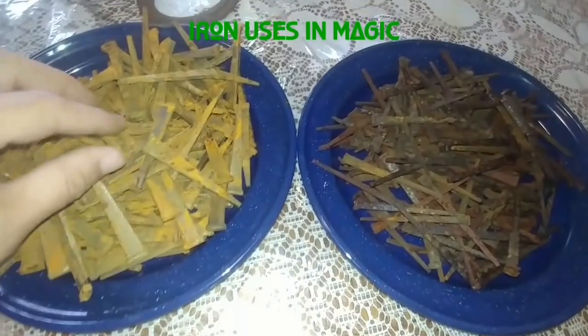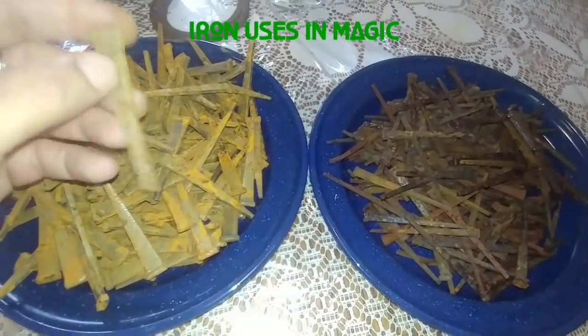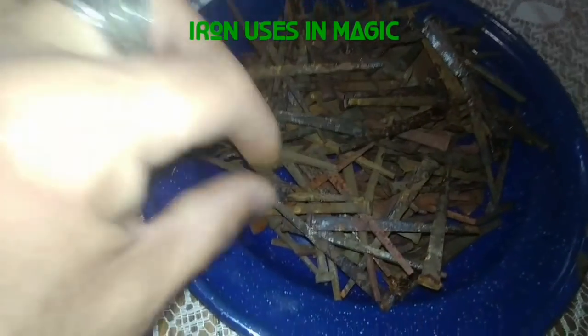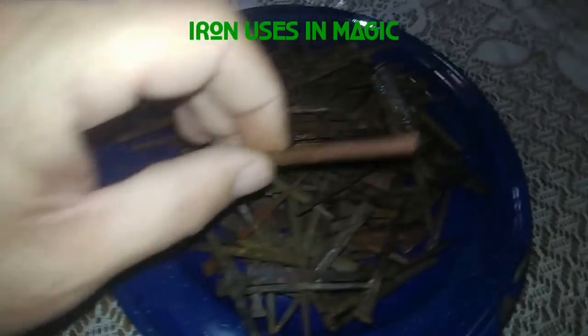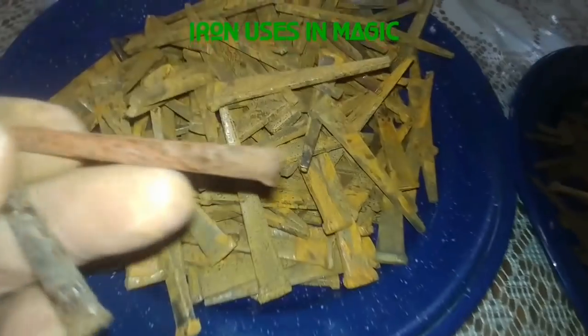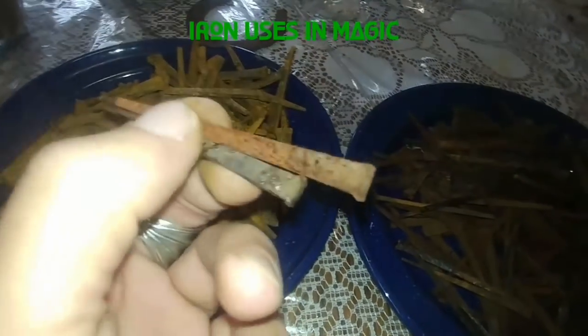Here are my iron nails after I blessed and consecrated them. You can see these are thicker, and now they're starting to dry — these are a little bit darker. When they get dry they're going to be this nice red color, similar to this one right here. People are wondering why I'm making a video on iron nails or iron in general.